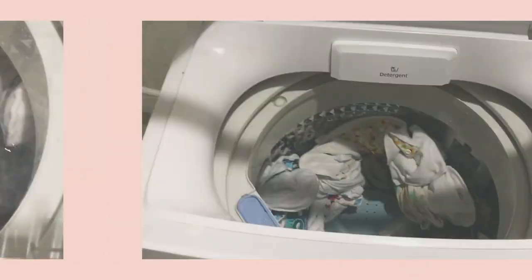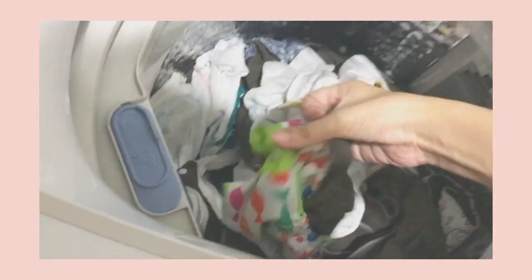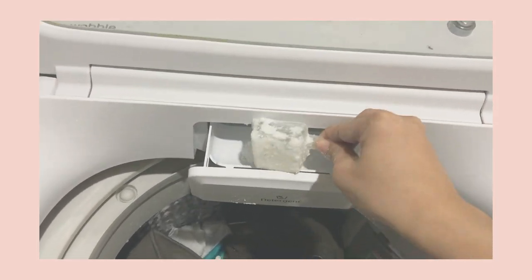We're done with pre-rinsing. I'll just check the other cloth diapers that may have come unsnapped and fix them. Now it's time to do the normal wash.